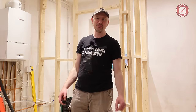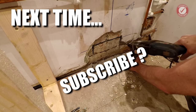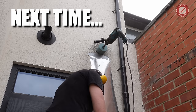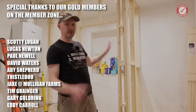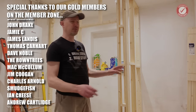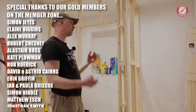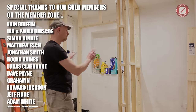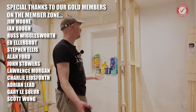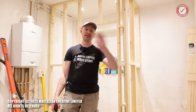Folks, as per usual I hope you've enjoyed this — any questions put them down in the comments below. Loads more to come on this: we'll talk about the building reg side of things, ventilation, all the plumbing stuff, the plasterboarding — loads still to do. I want this to be one of those projects where I can really go into the nitty-gritty detail of everything. Hopefully a lot of you will be able to learn something from it as well. Be nice to one another, look after each other, and we shall see you next time — bye!